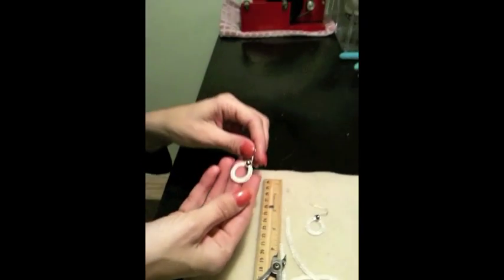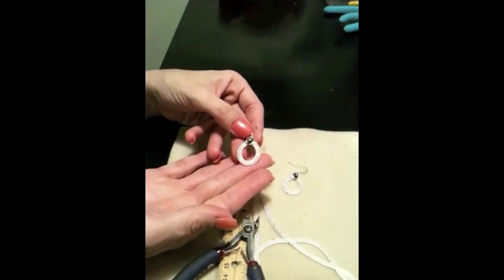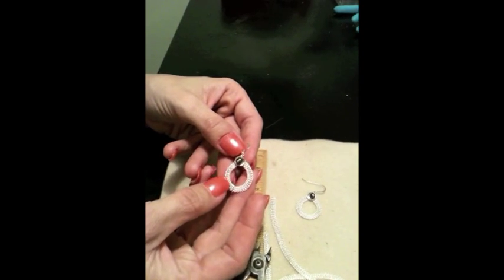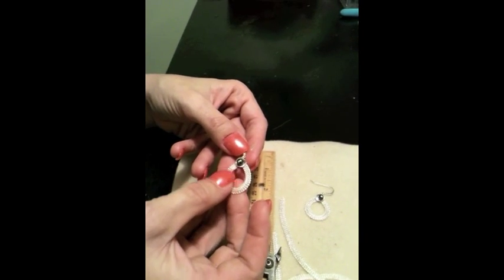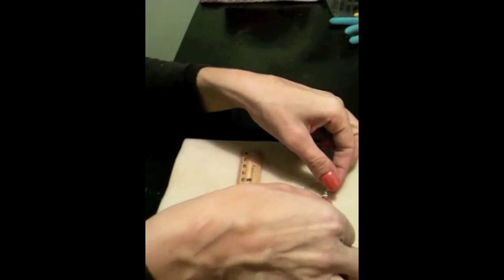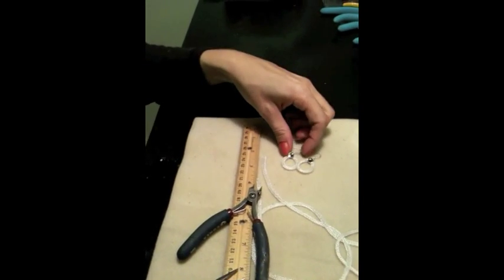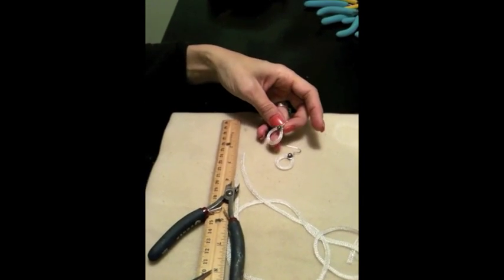And there you go — I have an adorable earring. That knit is very strong, yet it's very dandy and incredibly lightweight. And that's how you use the 8-needle flat to make a pair of little teardrops.